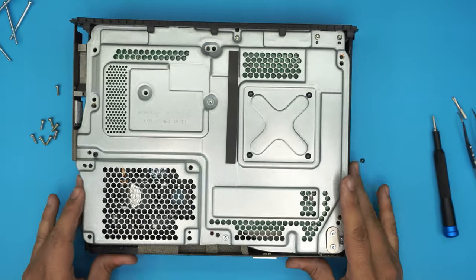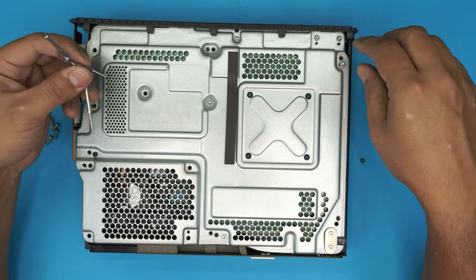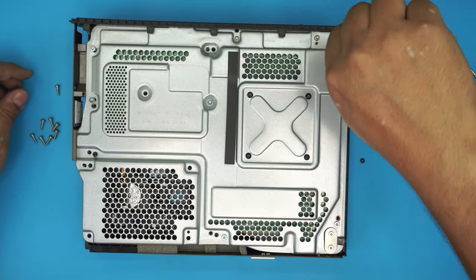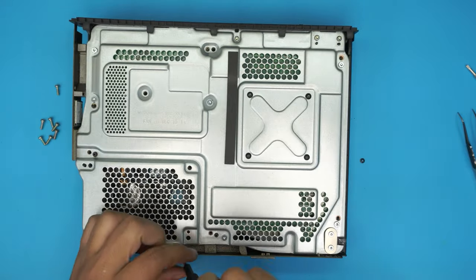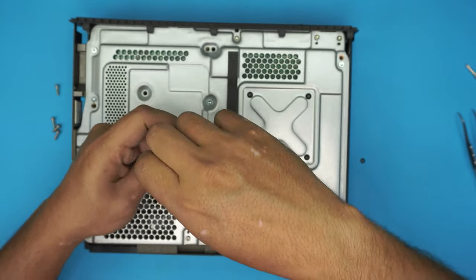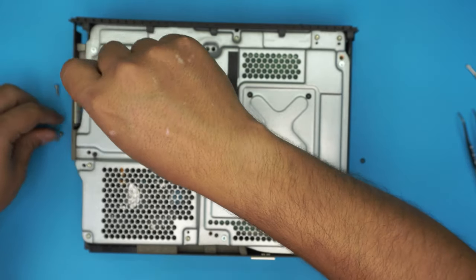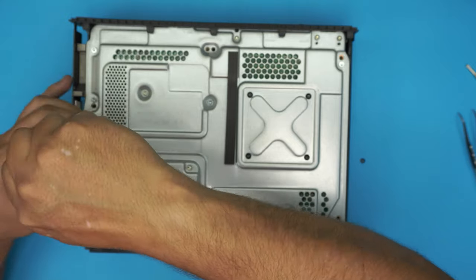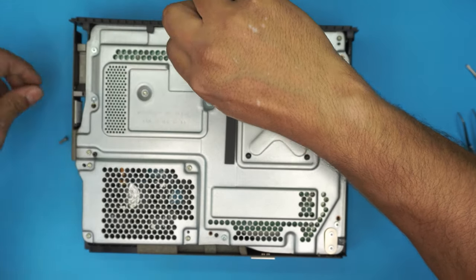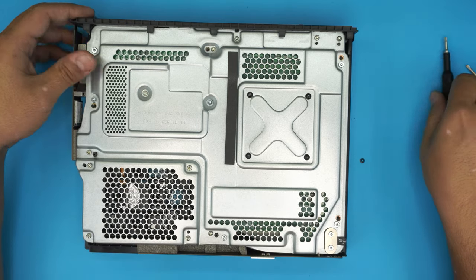Now the fun part — stick in all the longer screws. They should go all the way in; if they don't go all the way in, it's not the right place for them. Make sure each one goes all the way in. Then put the small screws. This whole process takes about 20 minutes — if you can do it faster you can do it in 15 minutes. Don't think of it as too much of a hassle, it's actually fun if you're doing it for your own console. All the screws are mostly the same size, so you can't make a mistake — if you make a mistake it simply won't go in, so there's nothing to be scared of.